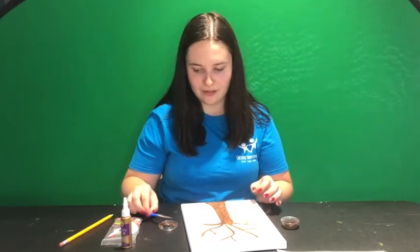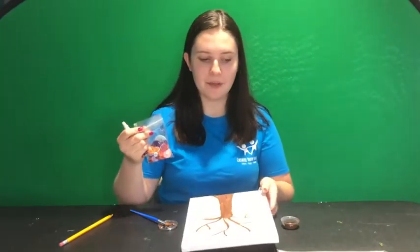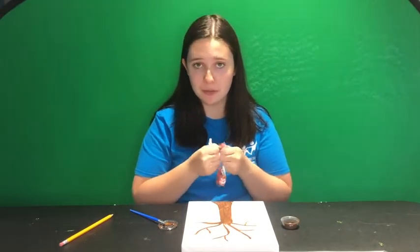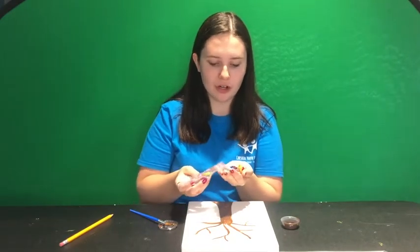Now that I've done the trunk and the branches of my tree, I'm going to go through and use my tacky glue and put my buttons on. A helpful tip is if you want to lay out where your buttons go on your tree branches first before you glue them, you can always do that. I'm just going to start and kind of be creative and see how they go.